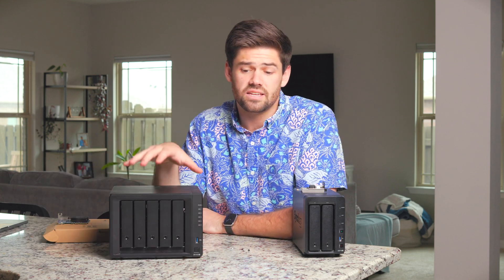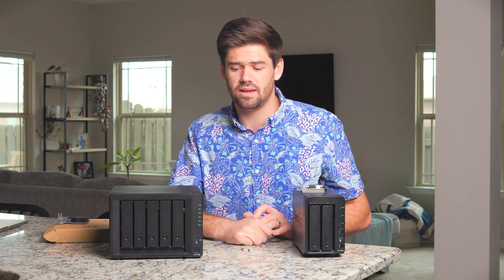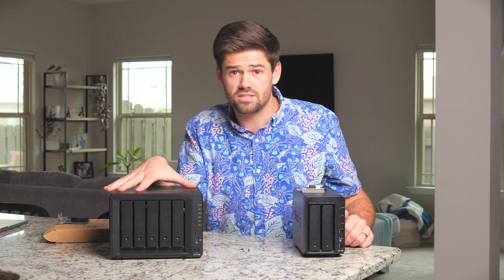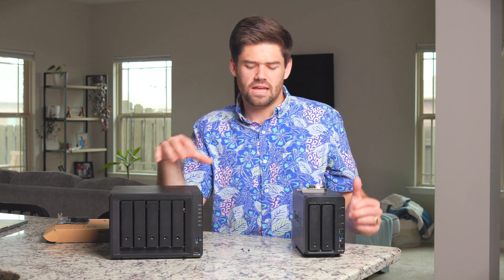This is the DS1522 Plus, and if rumors are true, the DS923 Plus is essentially going to be this unit minus a bay. Because of the existence of this unit, it doesn't make a ton of sense to have a very similar unit that is essentially identical, just one bay fewer. I think it would have been very valuable for them to have a market segment where the 923 Plus has 2.5 gigabit built in, and the 1522 Plus targets business users who are really running it as the office file server.